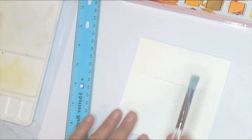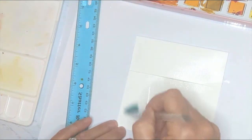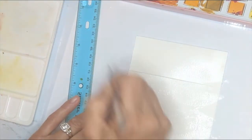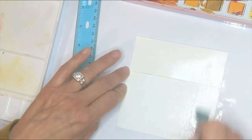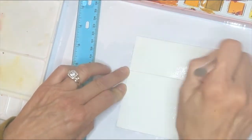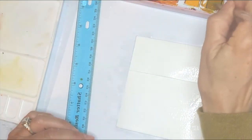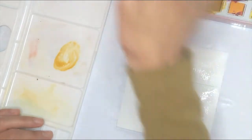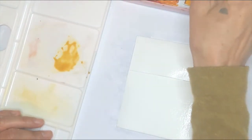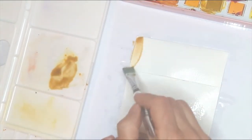First things first, we're going to wet this whole thing down. I'm not going to use a big paintbrush since this is a small project — I'll just wet everything down. Once it's all wet, I'll mix up a mixture. I'm going to take some yellow ochre and mix a little bit of burnt umber color with it just to tone it down. I'm looking for a very earthy color.